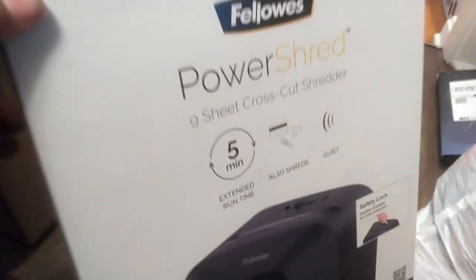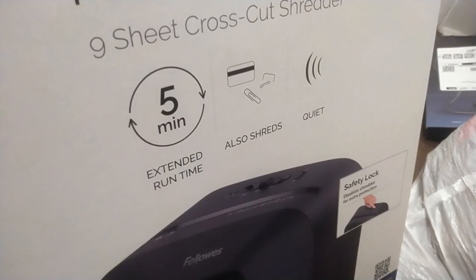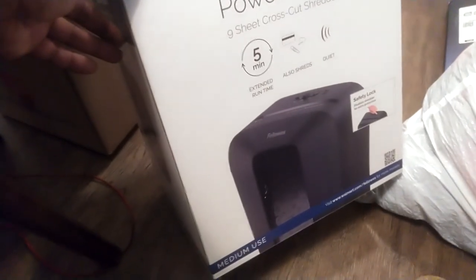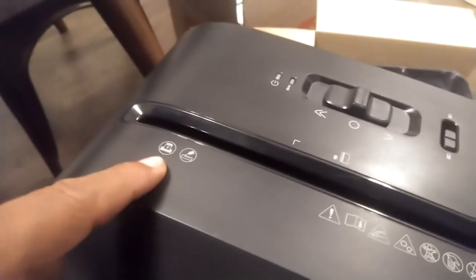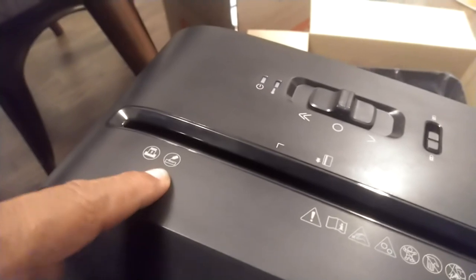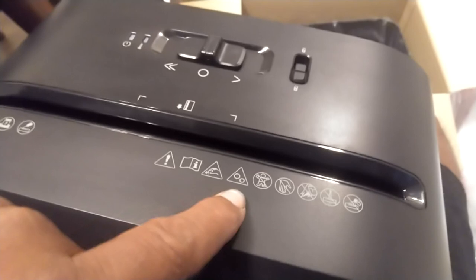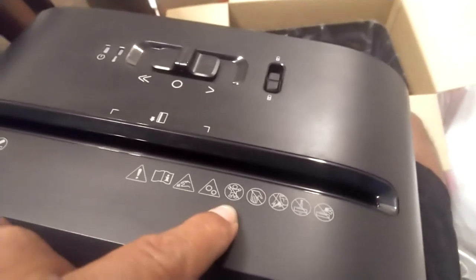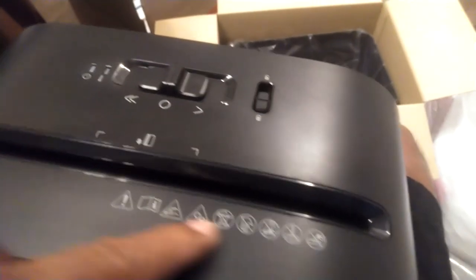Purchased this Fellowes Power Shredder 9-sheet Cross-Cut Shredder, 5-minute run time. It shreds paperclips, staples, and credit cards — supposed to be quiet. Let's open it up and see what we got. It says 9 sheets at a time; you can oil it right through the top here. Be careful because it's got moving gears — don't put kids' toys, hands, or anything else in there. Don't spray it with anything.